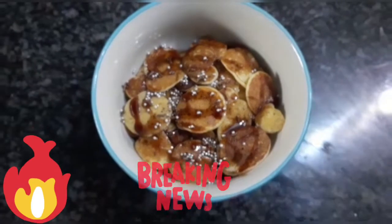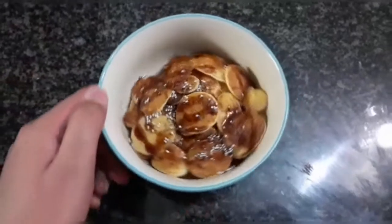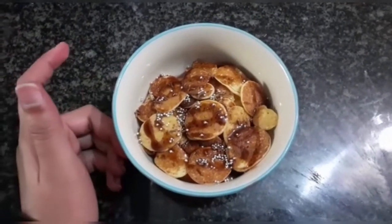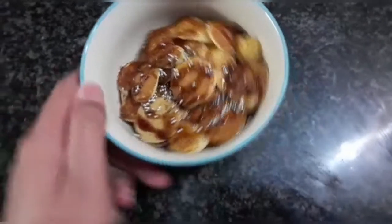In our kitchen we'll be making a TikTok trending recipe — pancake cereal, or you may want to call it mini pancakes. If you haven't heard about this recipe, are you like Patrick or someone? Let's get right into the video.